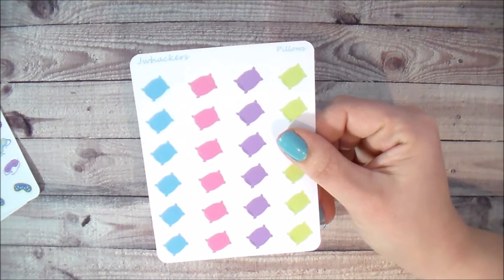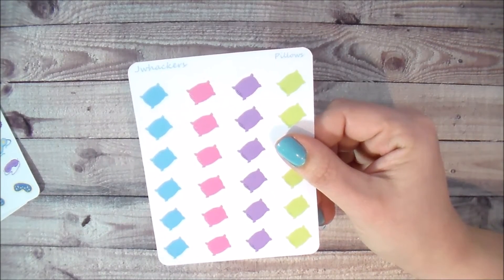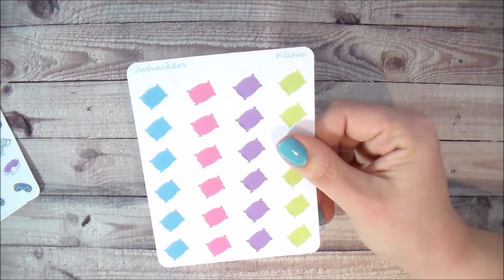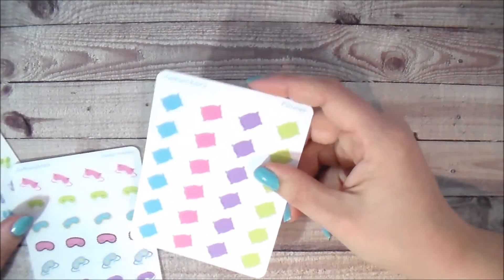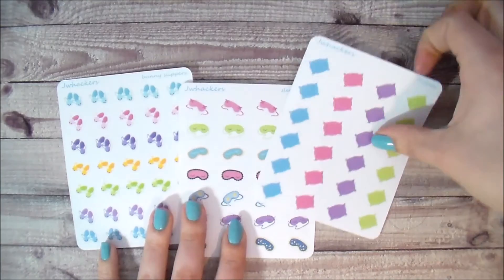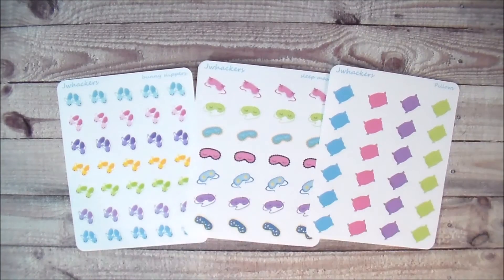I also have pillow stickers — great for days when you're sleeping in, lazy days, or sleepovers. So that's sort of my sleep collection. You'll be able to get each of these items a la carte.